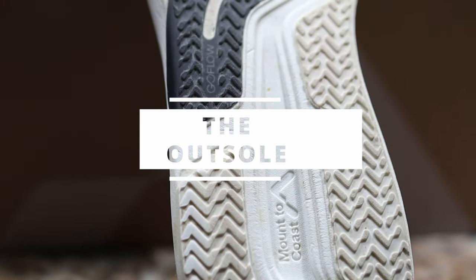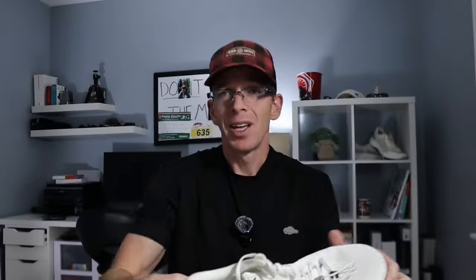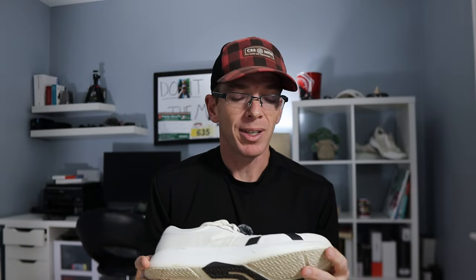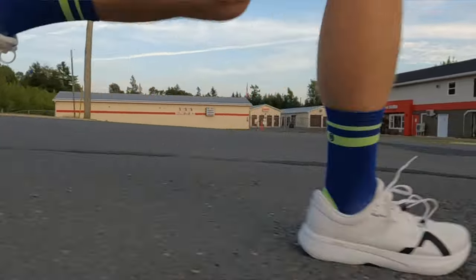Moving on to the outsole — Mountain Coast is using a CPU material here, which is lighter than traditional rubber and feels a bit more flexible. A lot of times we overlook the outsole when talking about how stiff a shoe rides, and having a big slab of rubber does have an impact. There's quite a bit of flexibility in this shoe, which I really like. It makes it feel a little more nimble and gives a bit more ground feel, while still offering plenty of protection.